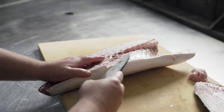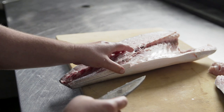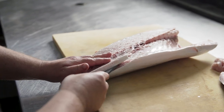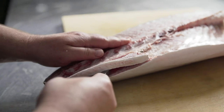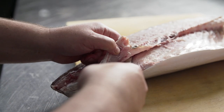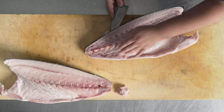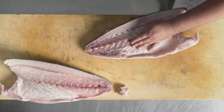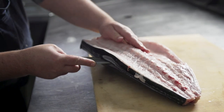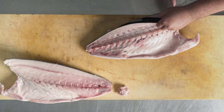I'm going to repeat the process on the bottom side of the fish. Again, my first cut is just to break through the skin, and then I'll come back and glide my knife along the skeleton until the tip of my knife meets the vertebrae. I'll turn my fish and come through the top side, breaking through the skin, then coming back with long, gentle strokes until I find the vertebrae.